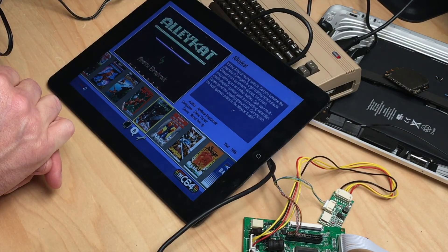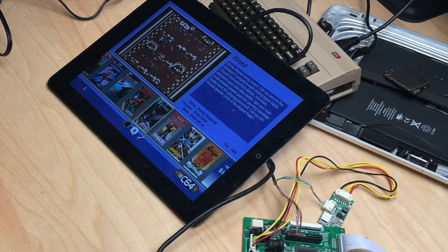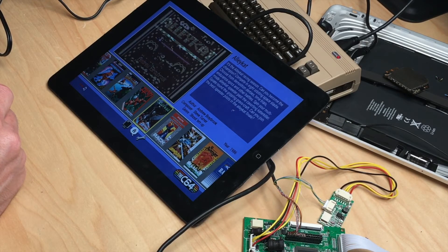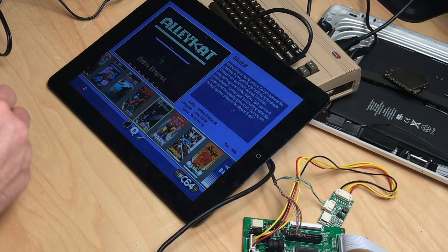You can get an iPad 1 with a working screen for about 15 to 20 dollars or euros on eBay. The display driver board is 15 euros plus shipping from China, which is about 3 euros or dollars depending on where you're from. So for about 30 to 40 bucks you get a really nice bright display.